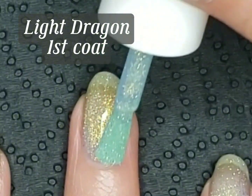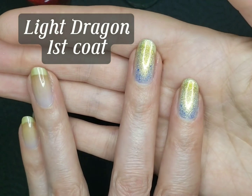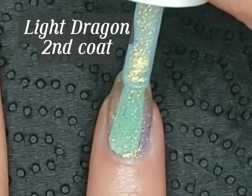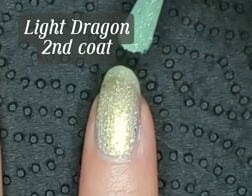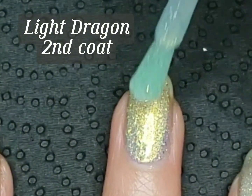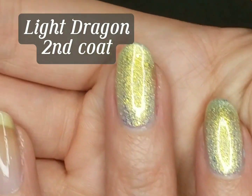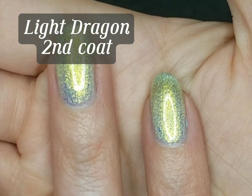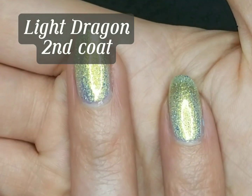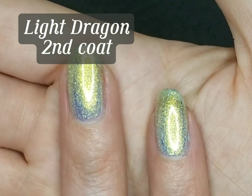Yeah, there's a lot of gold shimmer in this. Okay, that is the first coat, so we'll wait a couple minutes for it to dry and then put on another coat. This is the second coat. I can definitely see visible nail line, especially under my ring light, but I have a feeling that in natural light or just slightly lower light, it would be so shimmery you wouldn't notice the visible nail line if that bothers you.